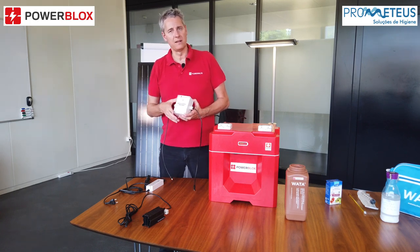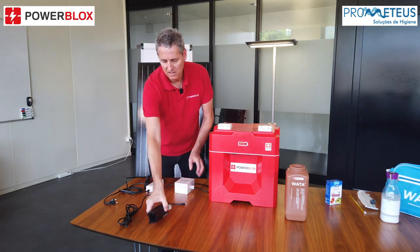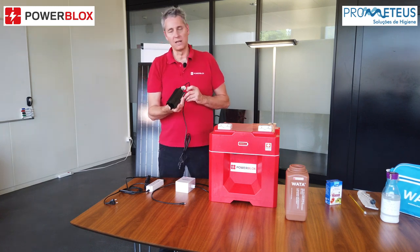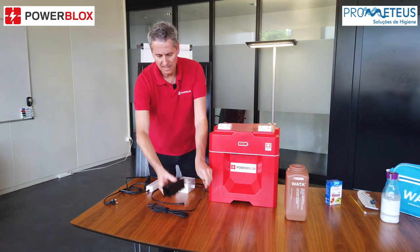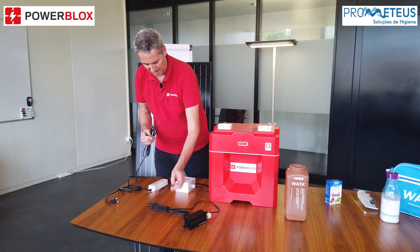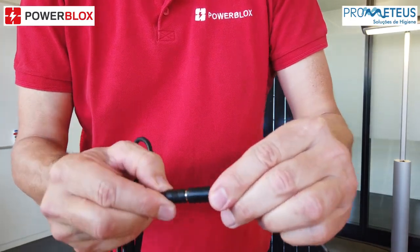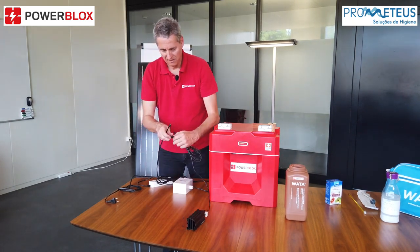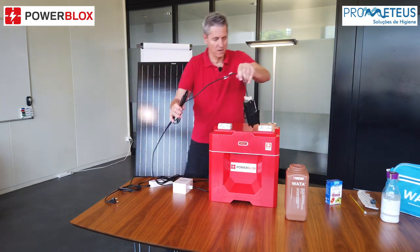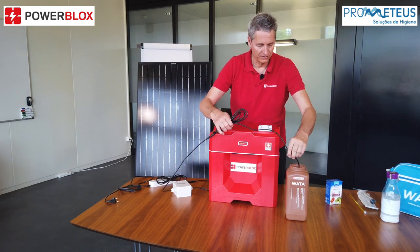The liquid is produced over the next 2 and a half hours. The third part is the electrolysis device itself, which will be put into our container. Now let's connect these three parts together: we connect the power supply with the controller device, then the controller device with the electrolysis unit, and as a last step we put the electrolysis unit into our container.